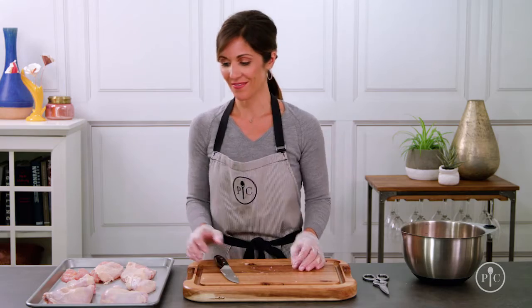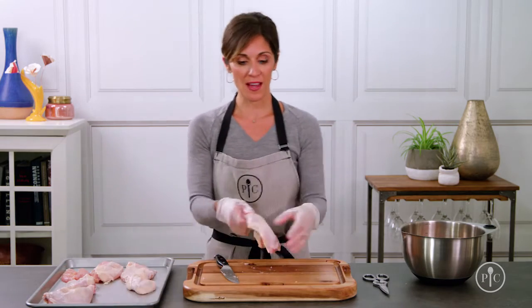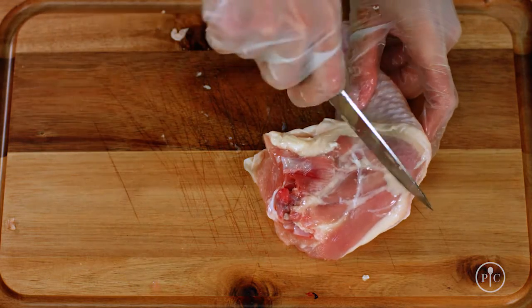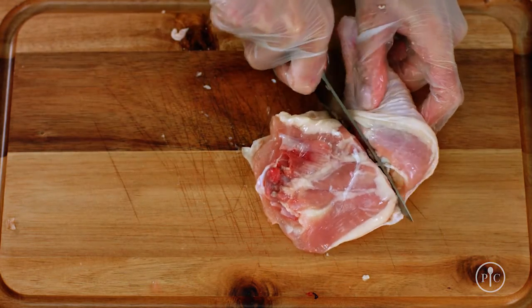There's so much chicken here that you can portion it out for multiple meals. To separate the drumstick and thigh, I'm just going to pull them apart and make a slice along this line to cut through the joint. If you're not going to use all your chicken for one meal, you can freeze it for up to nine months. So the next time you're at the grocery store about to pick up a package of chicken breasts, grab a whole chicken instead — you won't regret it.